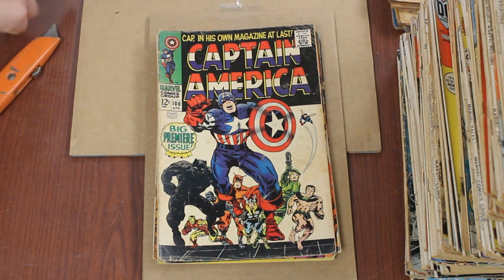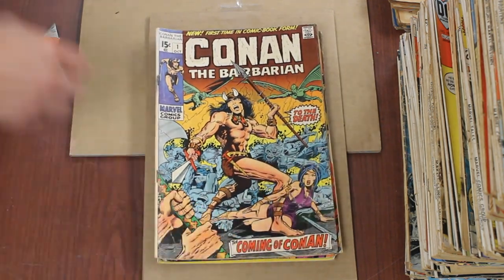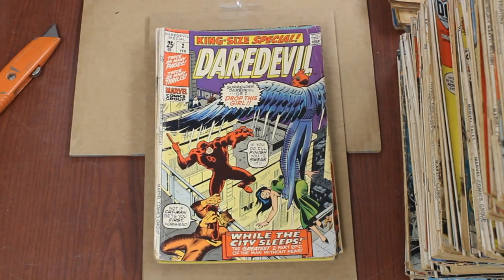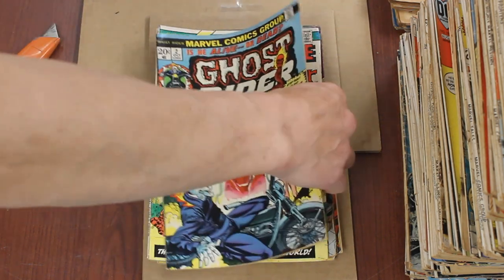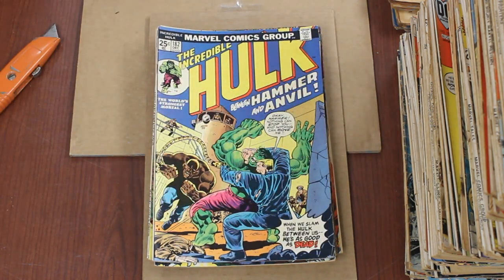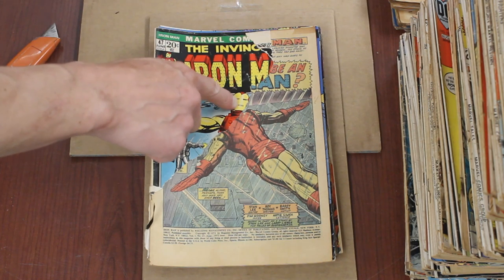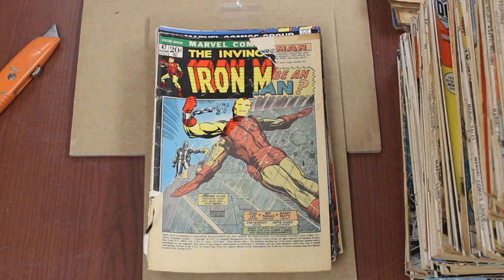Captain America #100, Conan #1 — some good books in here. Daredevil Annual #2, Giant Size FF #3 — that #4 is the good one hopefully. Ghost Rider #2. Hulk #182 — oh yeah, that's basically coverless, seen much better days. Look how his head is like connected — it almost fits, he's got like an extra arm but it doesn't look particularly out of place.